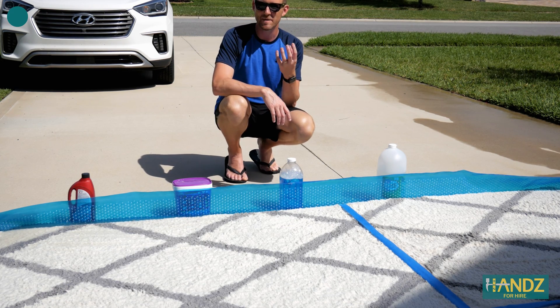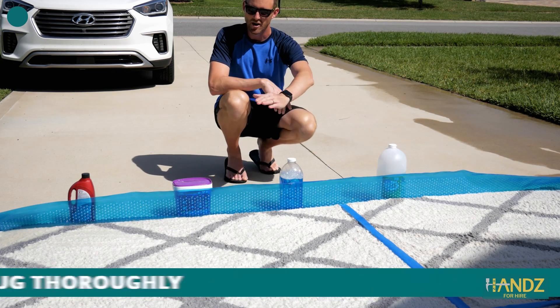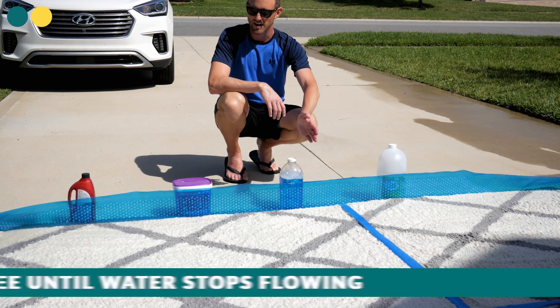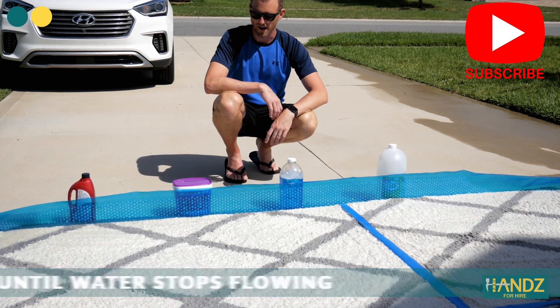One of the criticisms I got in the comments last time was that people didn't feel I soaked the carpet enough and rinsed it out after letting it soak. So what I'm going to do is just spray it down, saturate it again, and really get everything out of there before we squeegee and then vacuum it out.